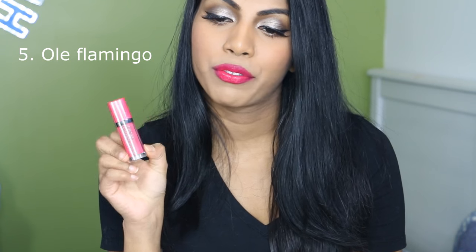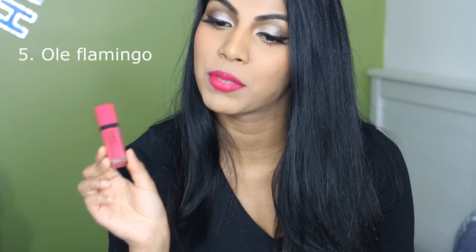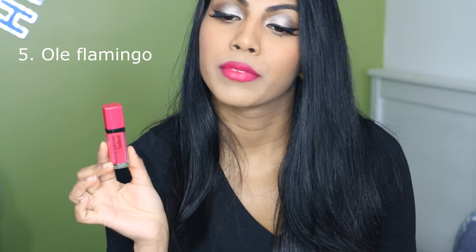The next shade I have here is number 5, Ole Flamingo. This was my first purchase of the Rouge Edition Velvet. I absolutely love this colour. The day I swatched it in the store I was like, yes, need it! It's just a beautiful pink colour that complements every skin tone. It is bright, but it's not too in-your-face. It's like a warm-toned pink colour. My favourite.